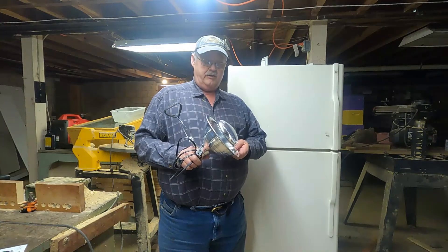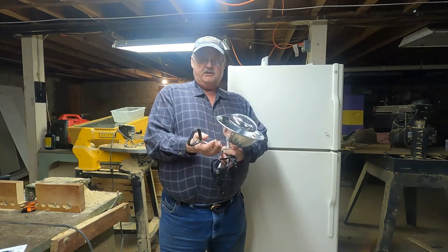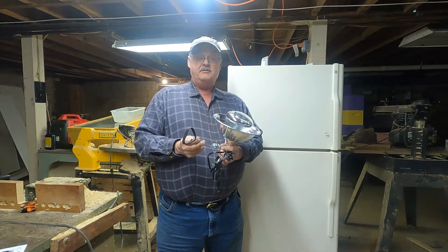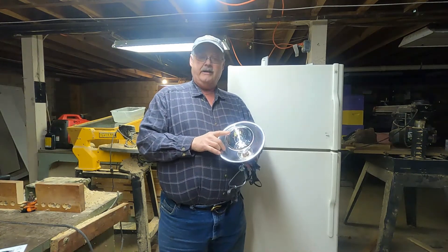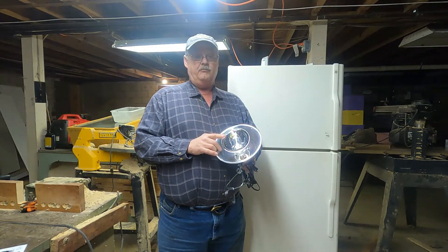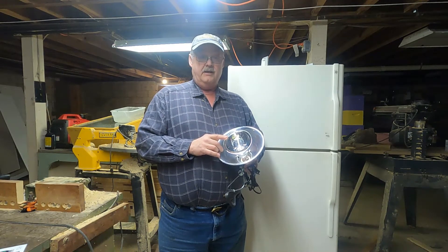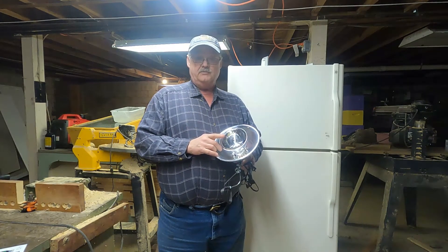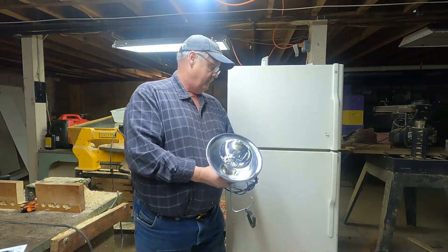Here's the heat lamp I use. I bought it at Home Depot — it has a spring-loaded clamping device so you can attach it to something so it doesn't fall off the shelf. I also bought a clear 125-watt heat lamp. They do make red lamps designed for animal use and they cost more, so don't spend your money on those. Try to get yourself a clear white heat lamp.